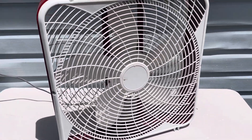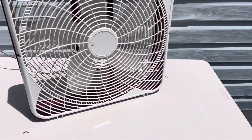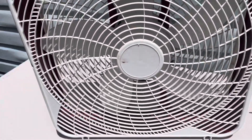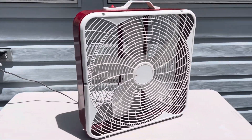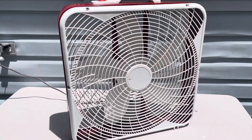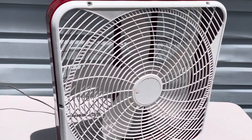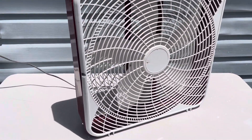Hey guys, so we're outside today and we have this unbranded box fan. I'm not sure what brand it is — it doesn't say it on the middle. This thing has been sitting in our garage for about three years. We last used it when I was like eight years old, so I'm 14 now, so that's like six years ago.